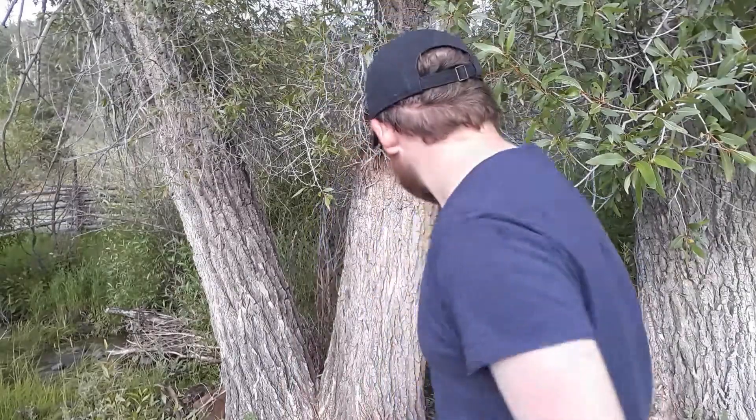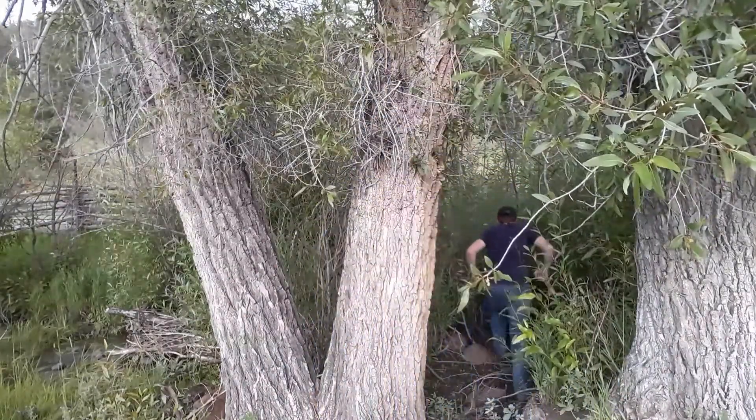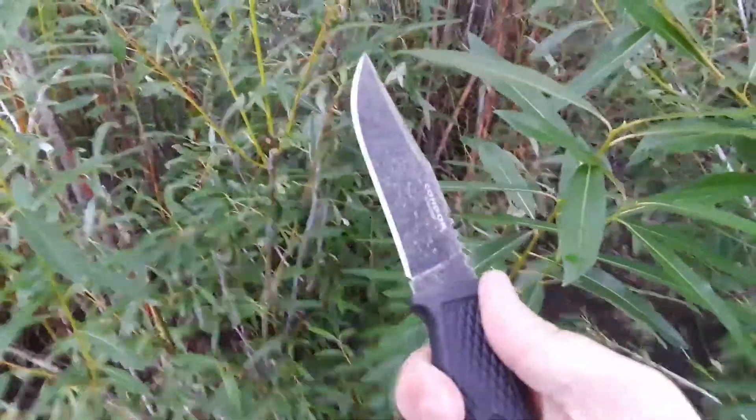Let's go do some cutting. Today we're taking a look at the Condor Bush Glider, and the only way we can appropriately do that is if we go into the bush. It's raining. I wish I had a machete to get through this awful mire of plants, but luckily I have my bush glider.